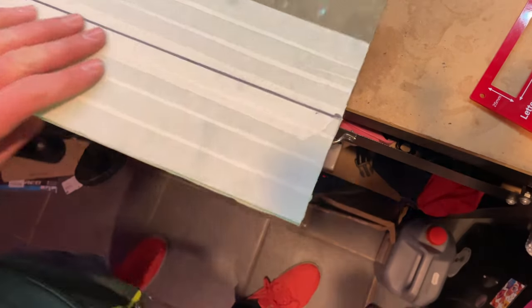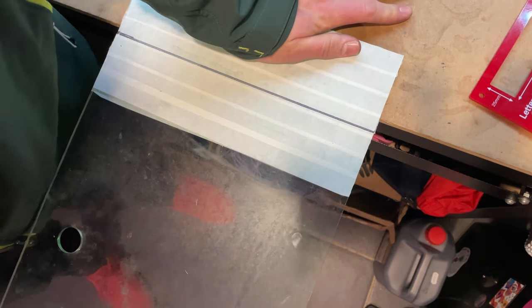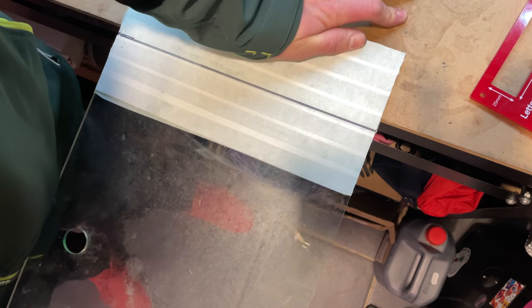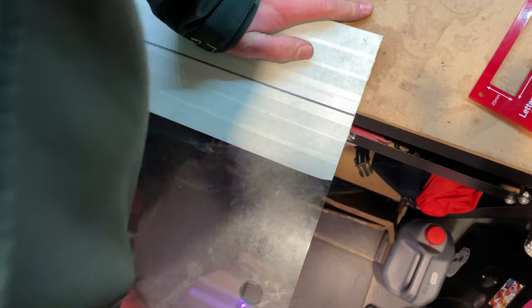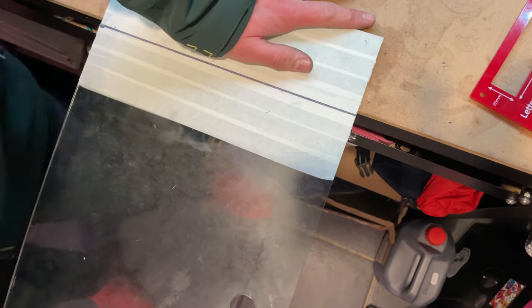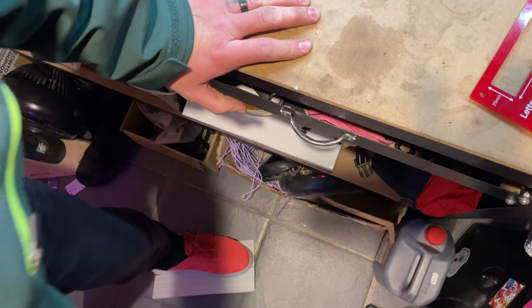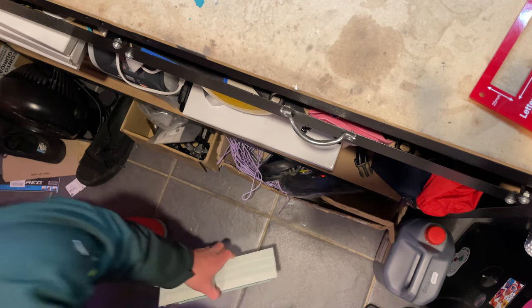I'm going to link a video below that explains this better, but essentially now that I've got that score line, if you clamp down — or in my case hold down — the smaller edge and bend the bigger edge, the force will give you a cleaner snap. In my case, without being able to clamp it down, this was nearly impossible, so in the end I decided to put it on the floor and just stand on it. I'm as surprised as you that that worked.